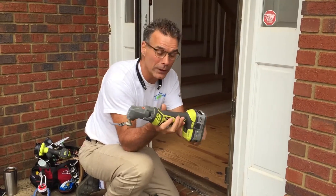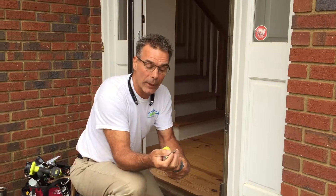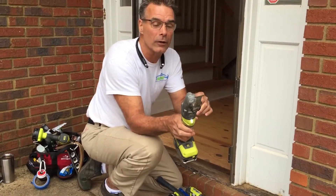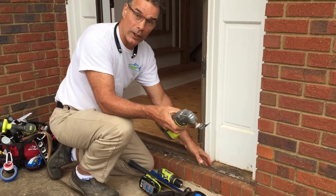This happens to be a cordless one. They come in cordless or corded. We've got a carbide tip cutting blade on here, but there's also grout cutting blades and things like that. And all this thing does is it just goes back and forth and it cuts. But we're going to give you a quick show on how this actually works.